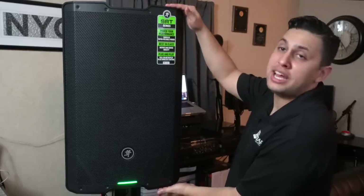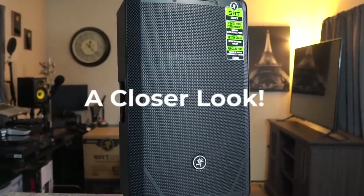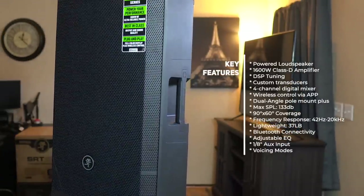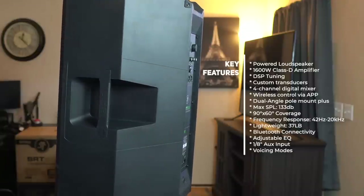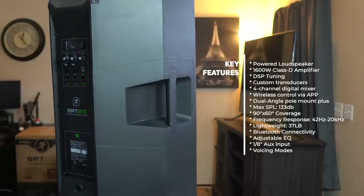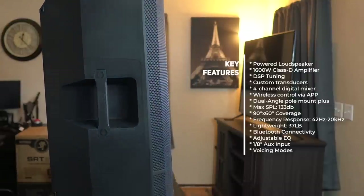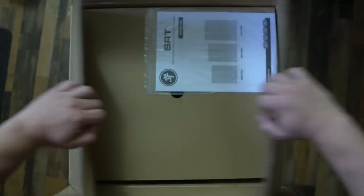Let's take a closer look at the Mackie SRT 215. It features custom high-efficiency transducers to ensure maximum clarity and accuracy, a four-channel mixer, full-color DSP with adjustable EQ, different voicing modes for different applications, alignment delay, tent-adjustable custom presets, as well as Bluetooth with a range of up to 100 meters, and an auxiliary channel featuring an eighth-inch jack.